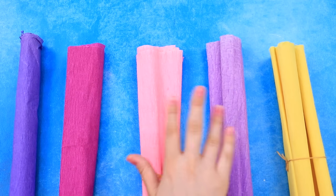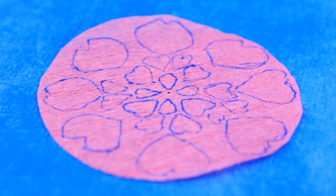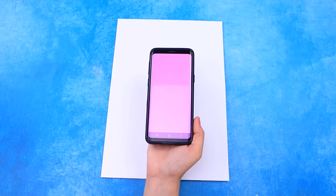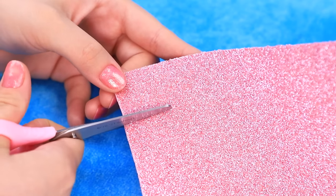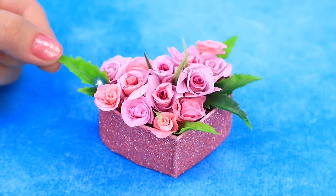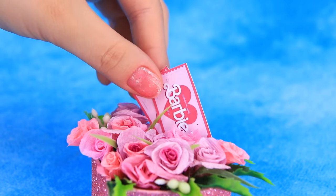Take tissue paper — cute flower, flower print. Work on the bouquet. Beautiful flowers — let's choose a package. Not this one. Oh, glitter foam paper! Cut out a heart, make sides. Wow, two tickets — gorgeous gift!